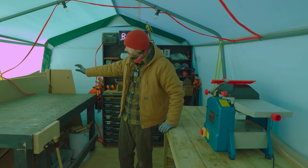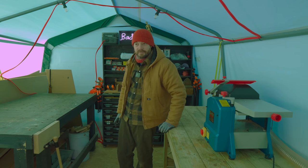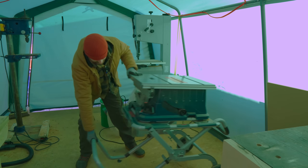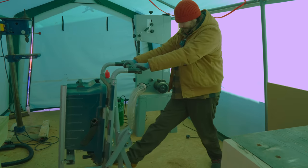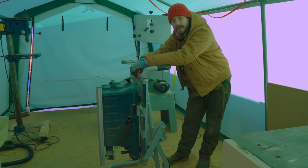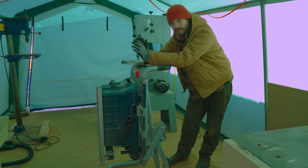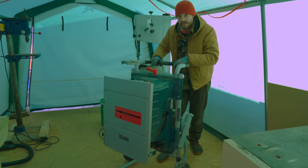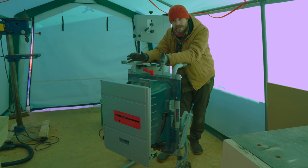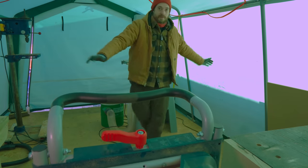Over here I've got some sheet goods shoved down the back of this bench that I really want to use up on something. Here I've got my Bosch 18-volt table saw — this was sent to me by Bosch along with some other tools. I bought the stand for this and it's great for moving things in and out of the house. When I build the new workshop I'm still going to keep it on this stand, because if I need more floor space I can just move the saw out of the way.